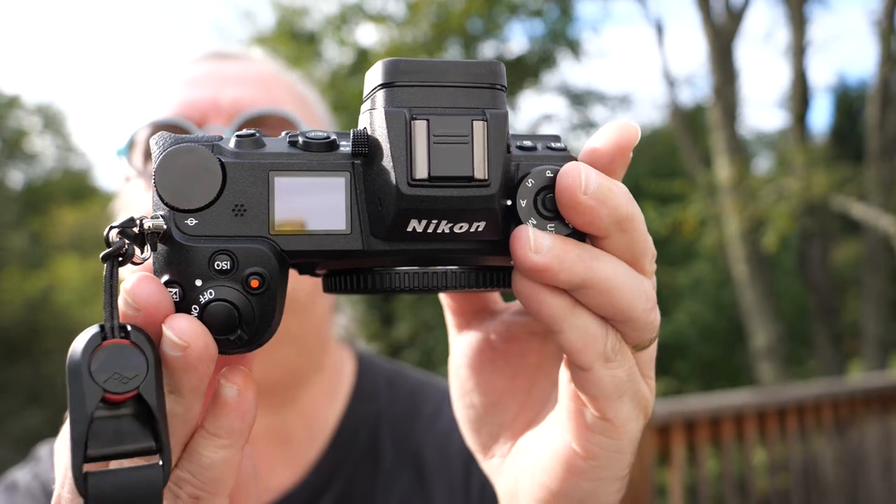It has an information panel on top and it also has two card slots — one is an XQD/CFexpress card and the other is a standard SD card. I'm going to cheat and only use the standard SD card slot. I've configured the Z6 Mark II to just use the SD card because I don't want to spend money on a CFexpress card and then decide I don't like the camera.